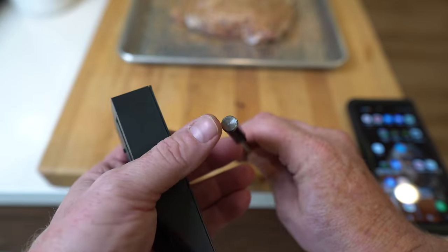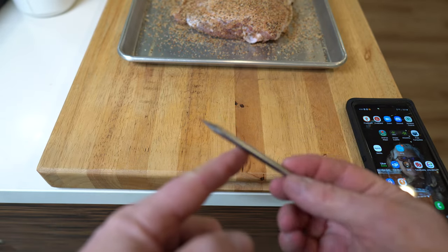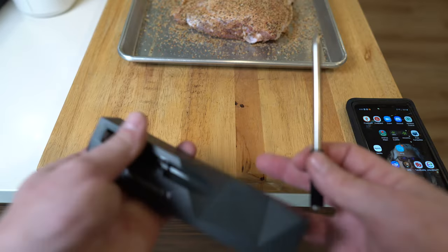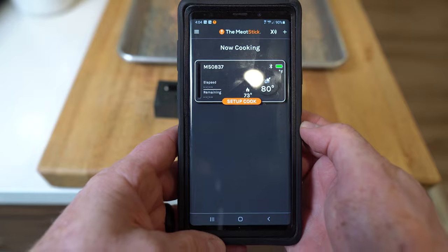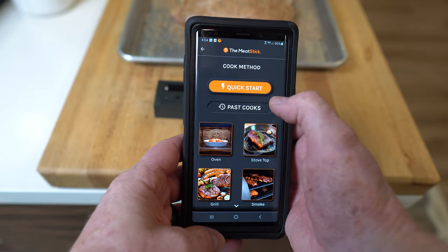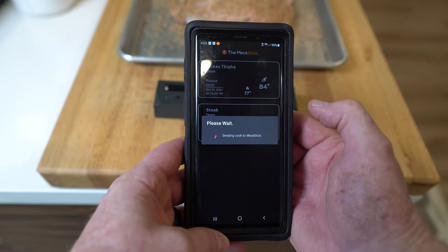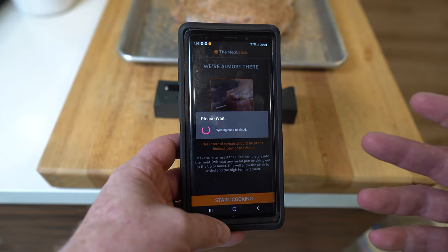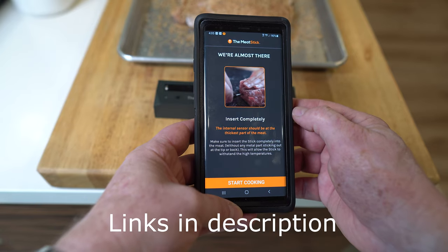Most of these type of units have the transmitter at the end, and the ceramic little piece here is typically the transmitter. The tip has a nice sharp point, and you want to put this into the thickest part of the meat, as with any thermometer. I'm going to put this onto the extender, then go to the app and open it up to set up a cook. I've already selected turkey thighs, and I'm going to go ahead and get started. It's got a lot of preset menus with different kinds of meats and desired temperatures, so it kind of takes the guesswork out of it.